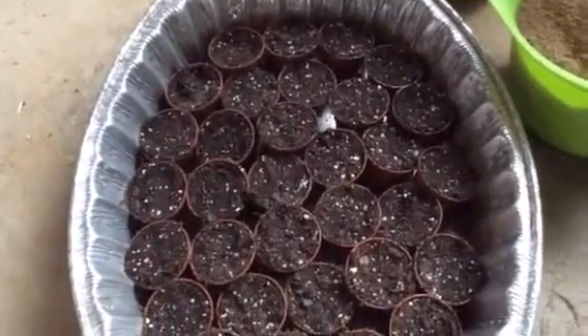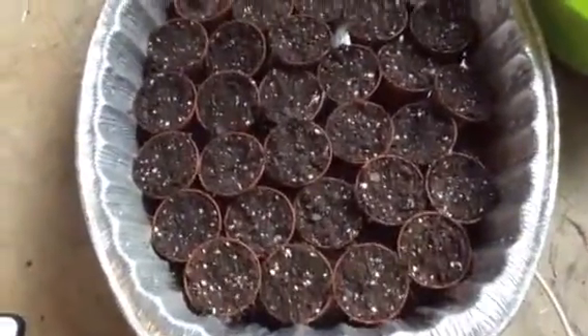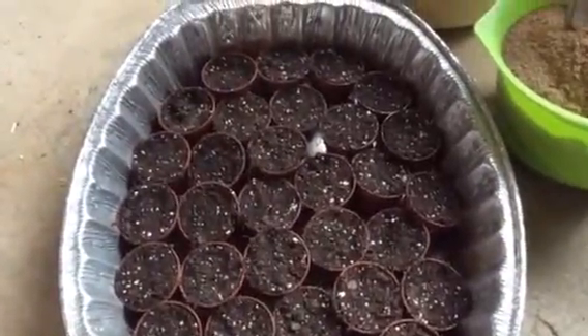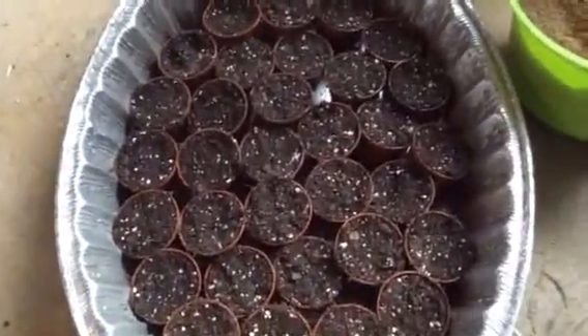Hello, this is Pam. I am just letting you know that I am entering a seed growing contest on Cactus Mane. He's on Facebook and also has a YouTube channel.